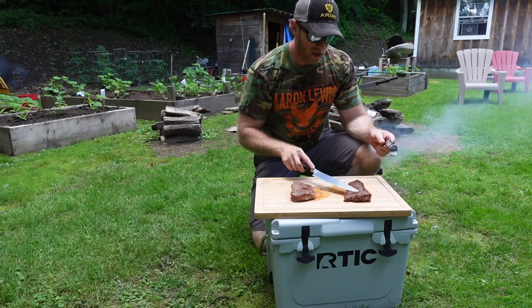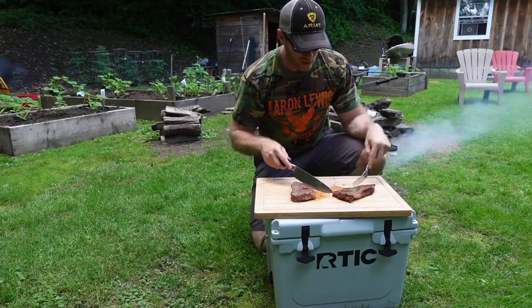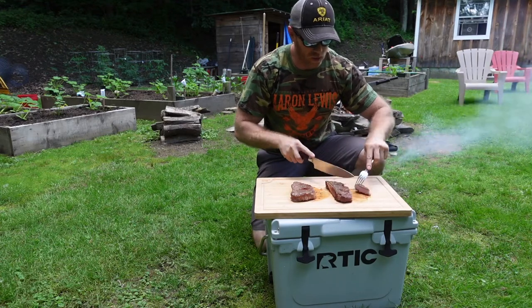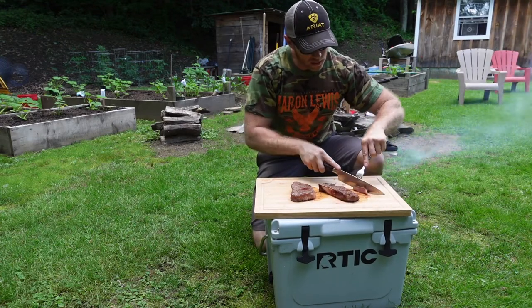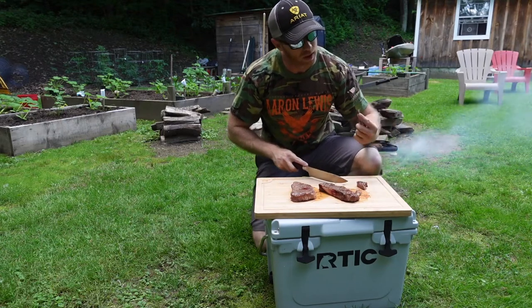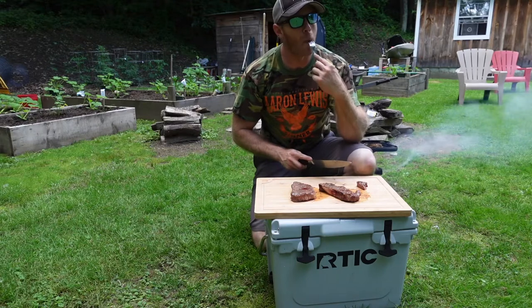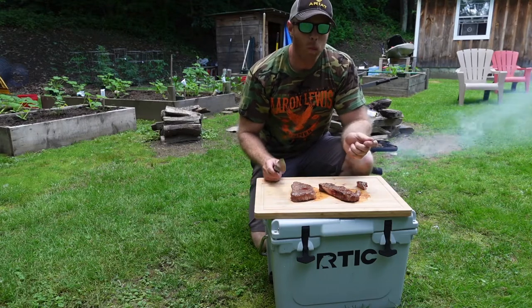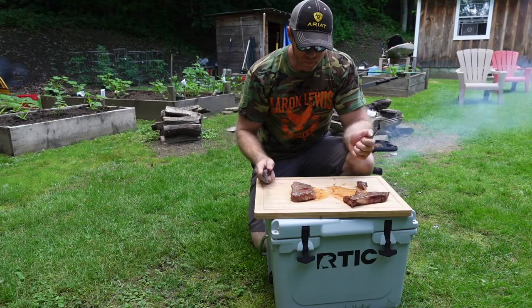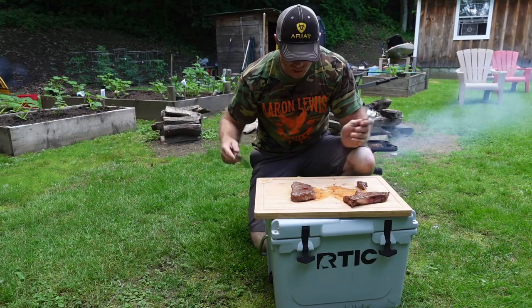Now this one is the grain-fed — let's try that one first. That looks good. Pretty good. Evenly cooked. Oh, it's good. That's what I have anyway.